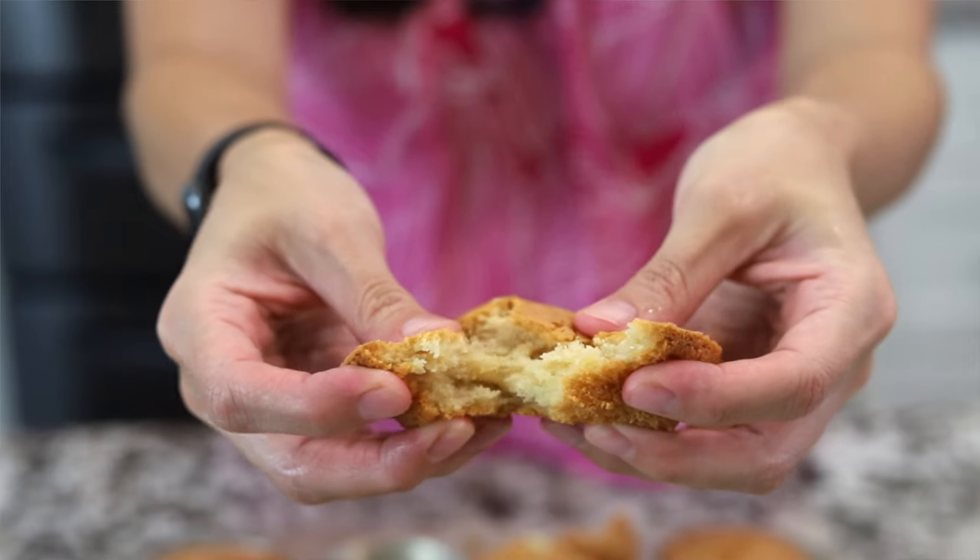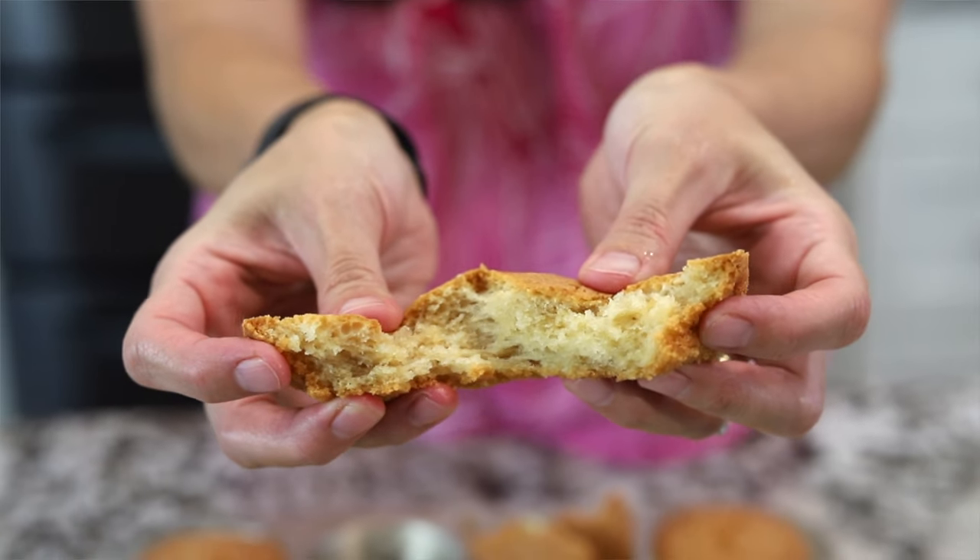Crispy outside, chewy inside, and perfect for your next get together — I've got a delicious mochi muffin recipe for you. I'll teach you how, so stick around.